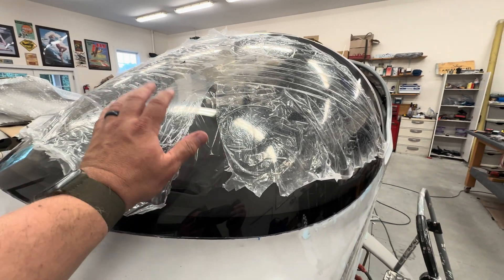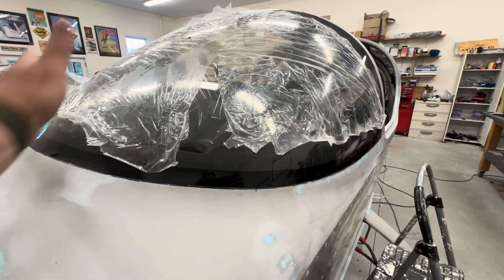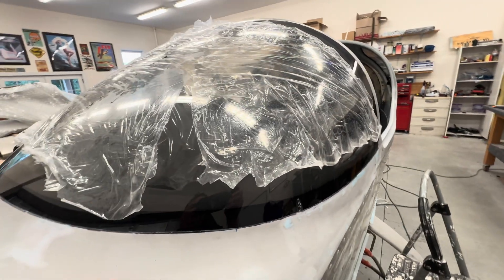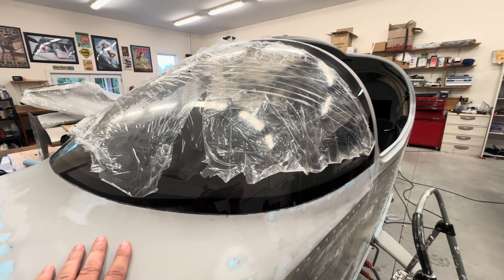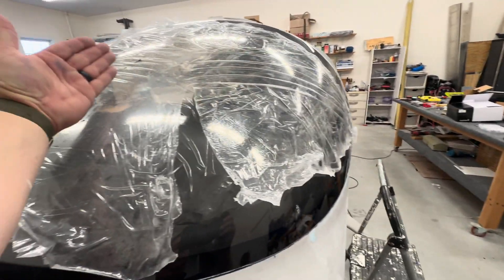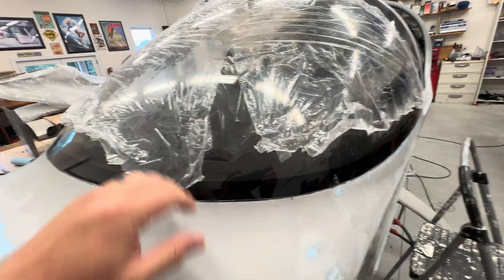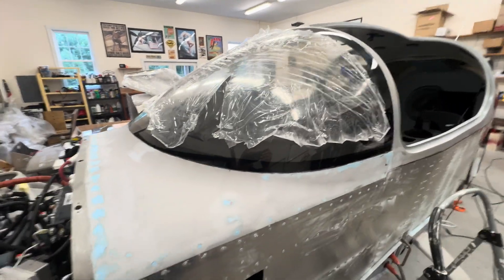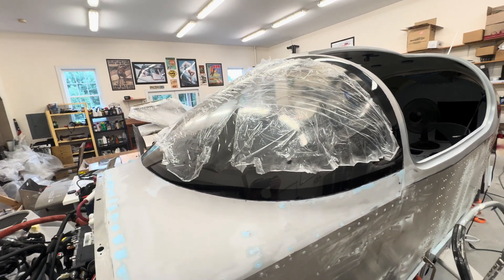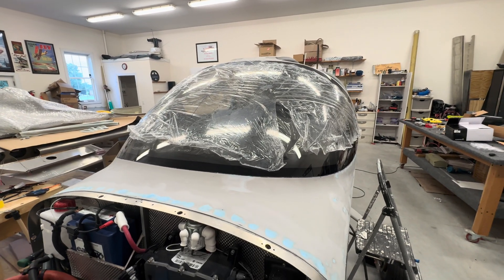Someone mentioned in their blog — and I think it's a great idea — that before you put the windscreen in place, when you're done with all your grinding, sanding, and cutting, make sure you remove all the plastic, clean it, and make sure you don't have any cracks or damage before you glue it in place. I had it all taped up but I followed that advice, took all the plastic off, and inspected it. I'm leaving the factory plastic on for now just to protect it — I'm clumsy and it might help save it.